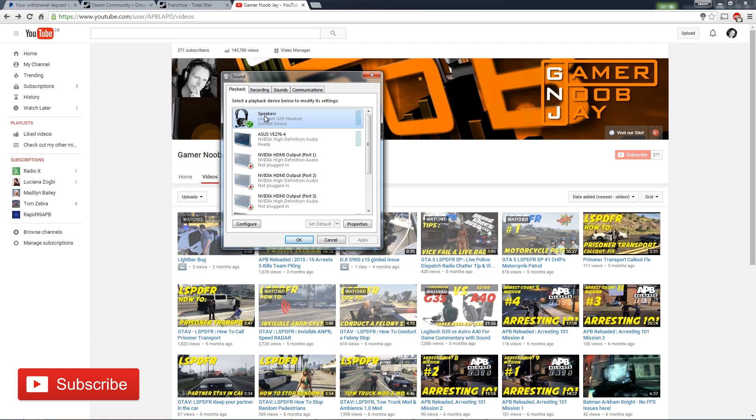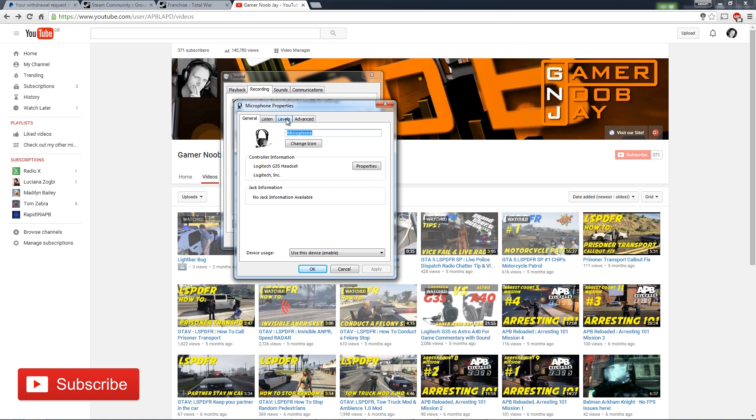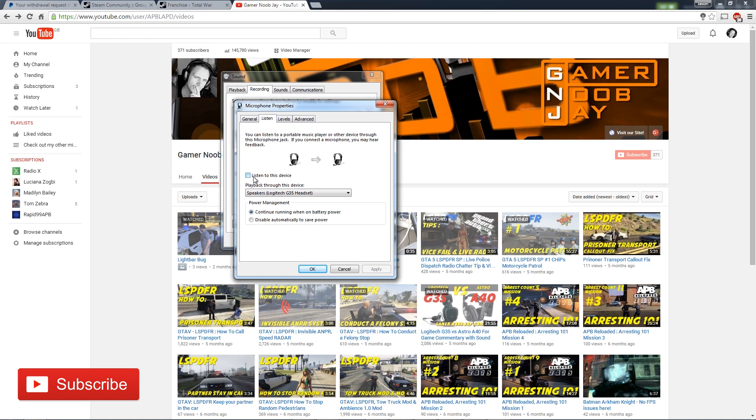Now what a lot of people do — and if you hit forums you'll probably find loads of people posting with the same problem — is go into the recording properties, find the Logitech microphone, and click the Listen button. When you check that box you can hear yourself through the headphones, but there is a split-second delay and it is really just off-putting.